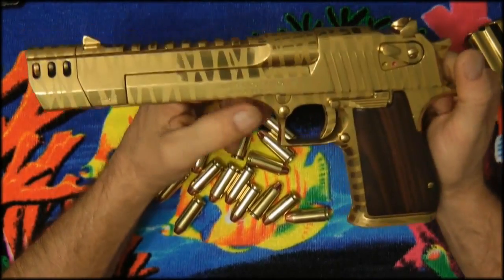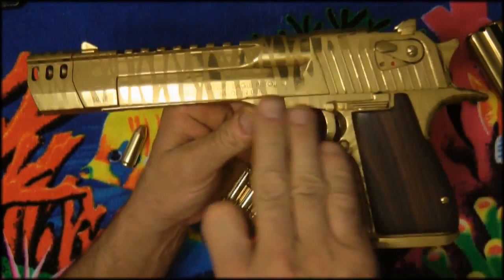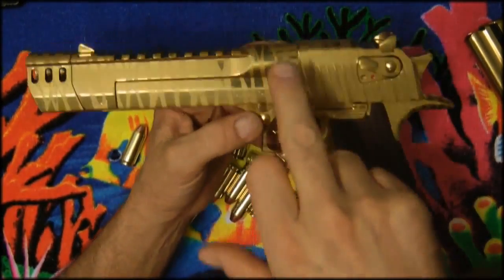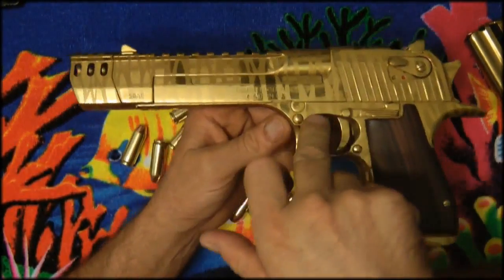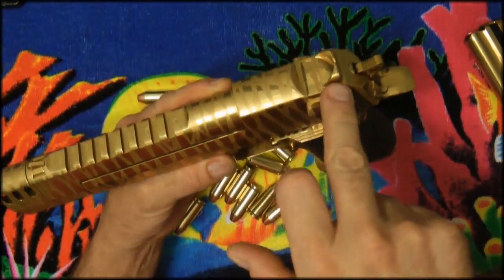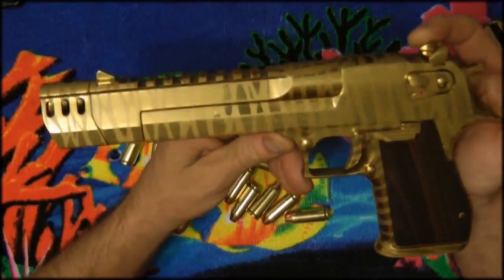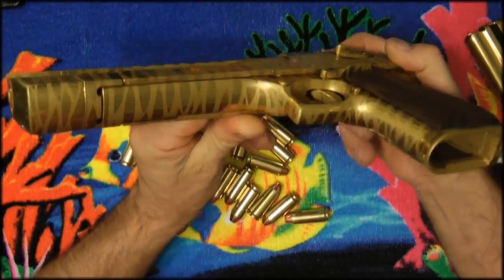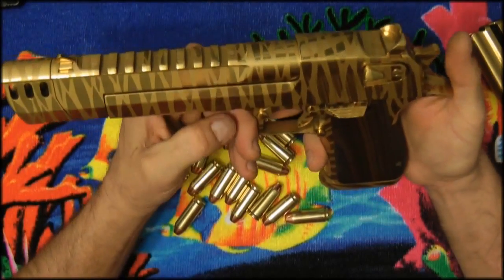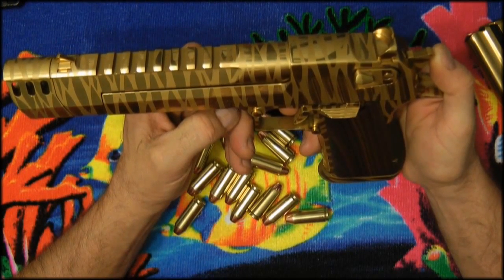They made a few different patterns. This pattern is the old type — they never made a US model with this old pattern. The muzzle brake matches everything on this, including the sights. You won't find one like this; you won't be able to buy this from Desert Eagle or Magnum Research, you won't find it on the internet. You will not find a gun like this period — you'd have to get it custom built.